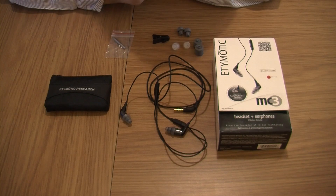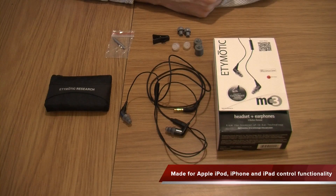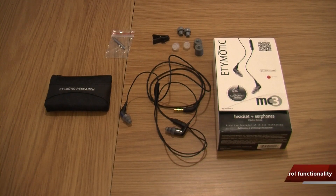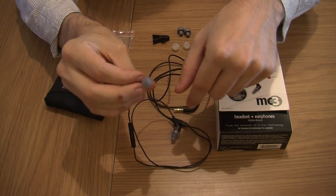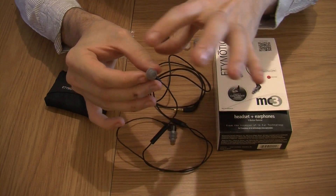This particular one is made for Apple, so obviously that's for your iPod, your iPhone, your iPad. You get 4 different types of earbuds - you get these that are already on, which are like a cone or pyramid saw shape.